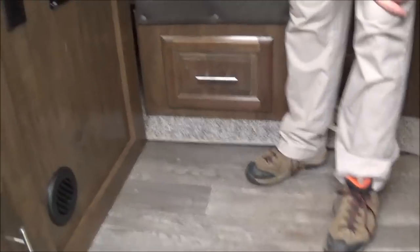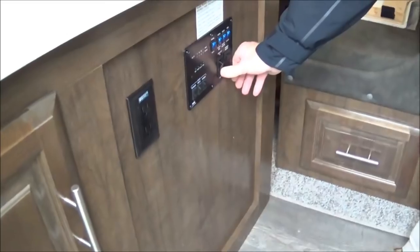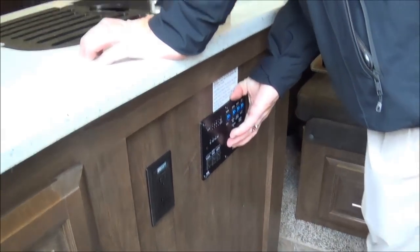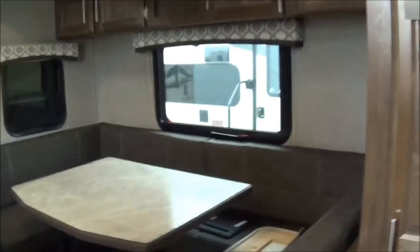We're coming inside the trailer. Here's our control panel — we do the slides in and out, so we'll just hit out. Look how deep this slide is when you're out shopping around. Even though it's a little 25-foot trailer, you've got a ton of room for the whole family.